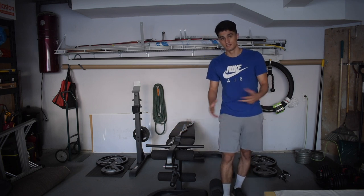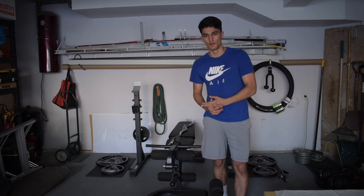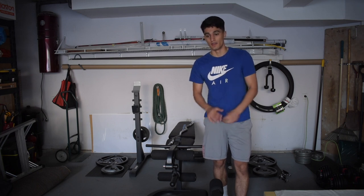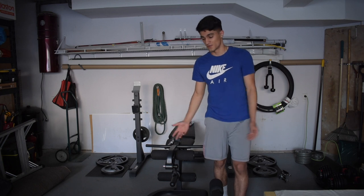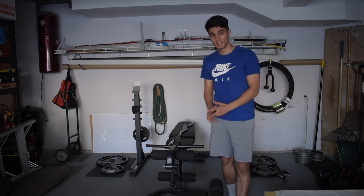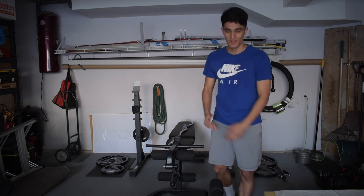I really recommend building a home gym if you have the space for it. It saves you time, money, and in the long run you'll probably actually work out more because it's so much more convenient. That's it — remember to like this video, subscribe to my channel, and I'll see you guys in the next video. Take care!